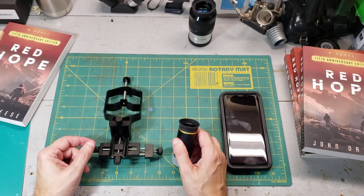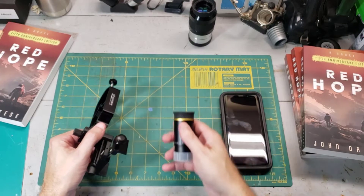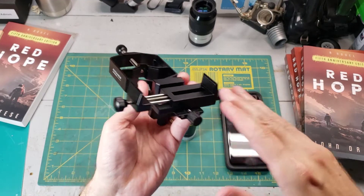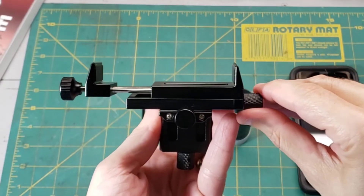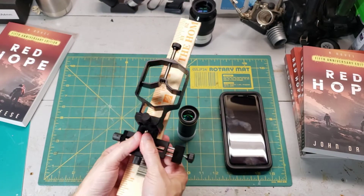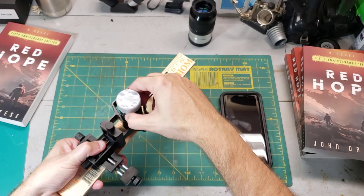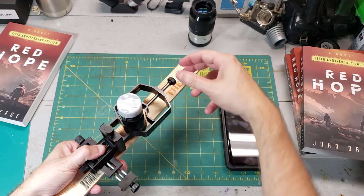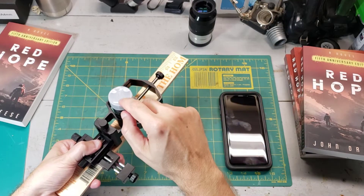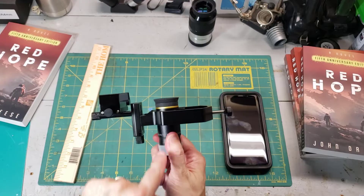Mount the eyepiece to the adapter first. The biggest epiphany I've had over the years regarding smartphone astrophotography is attaching the eyepiece to the adapter first — it makes the process so much easier. You'll want the eyepiece lens or the rubber cup interface to be in the same plane as the pad where the phone sits. The trick is to use a ruler: flip the whole thing upside down, gently place the eyepiece through the hole, get it roughly centered on that little V-groove, and then slowly tighten the clamp. Make sure it's tight enough to hold everything rigidly, but not so tight that it breaks your eyepiece. Congratulations — you've just created a perpendicular optical path.